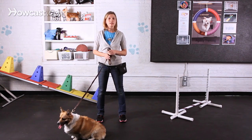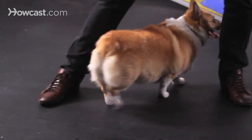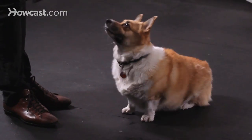They do love to run and they can jump low jumps, but nothing too high. Doing weave between your legs is a great option as well as sits, stays, heeling, and again low jumps.